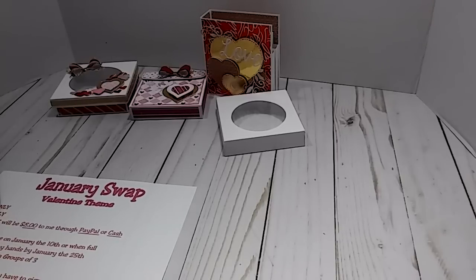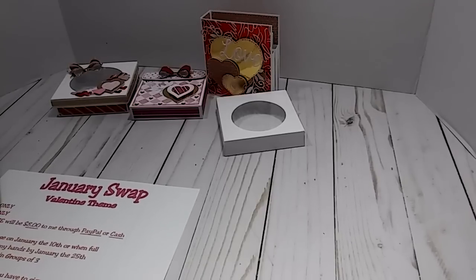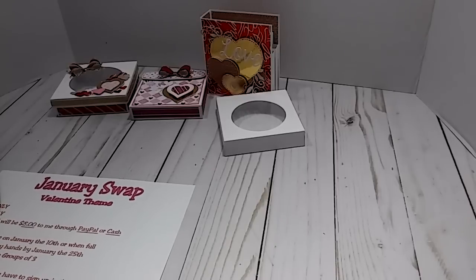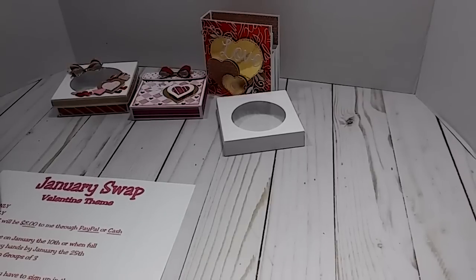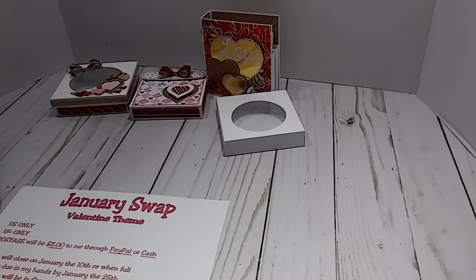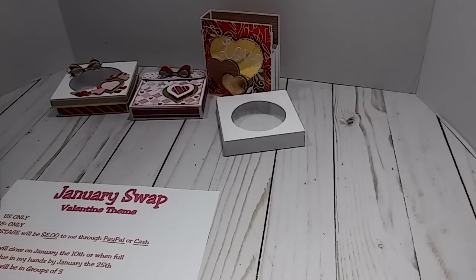I'll go over some of the rules first, which will basically apply to every swap if I do more after this one. It's going to be US only because this is stuff that has to be mailed, and 18 years or older.